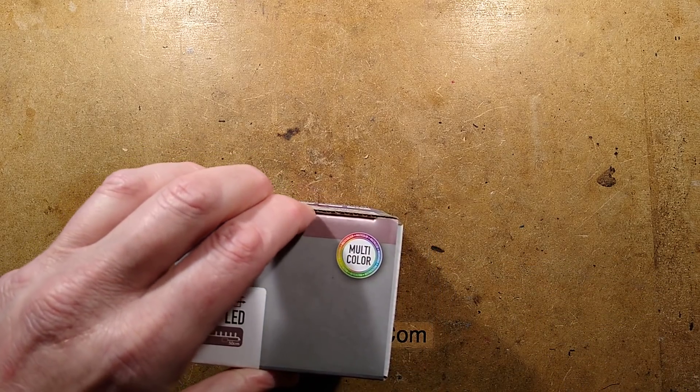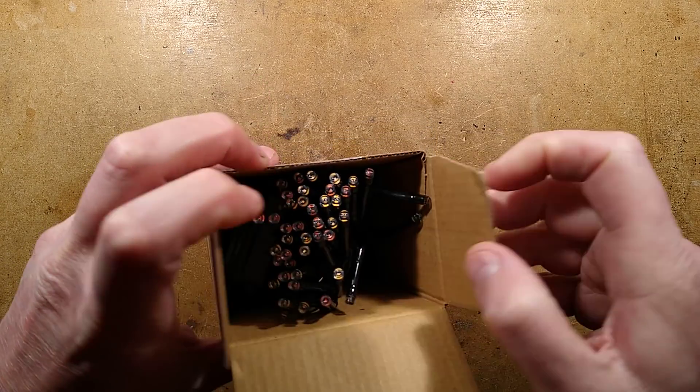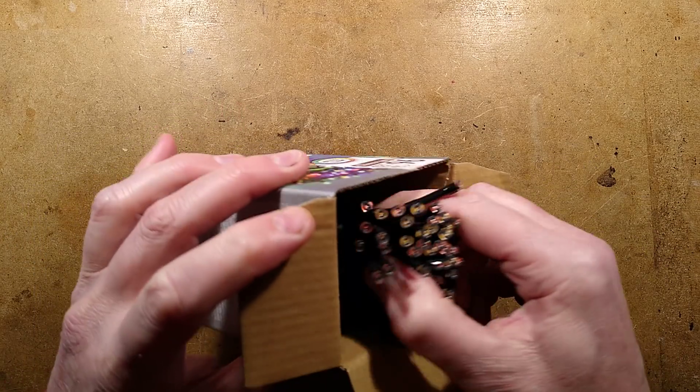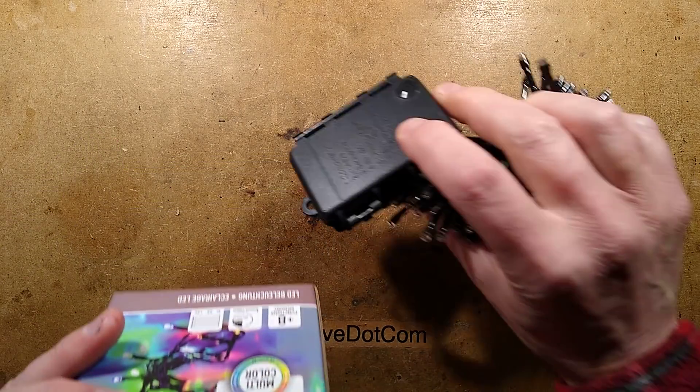You might think, well, you've featured Christmas lights before — yes, I have — but I like to see how things evolve. I like to see how the colors and phosphors evolve, and I like to see how the control systems evolve.